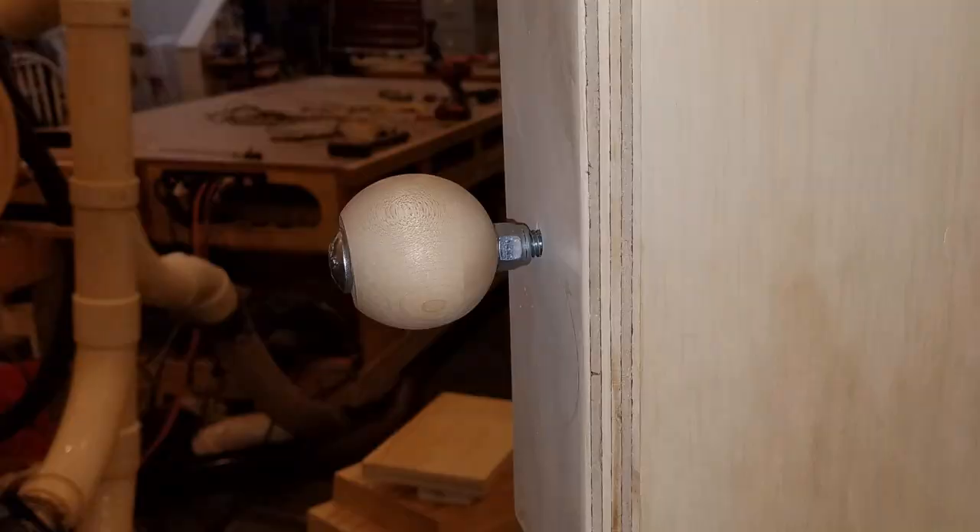I inserted a stove bolt and secured the ball with a nylon lock nut. This makes a nice knob for jigs and fixtures. If you like this video please give it a thumbs up. Now get out there in your shop and make something.